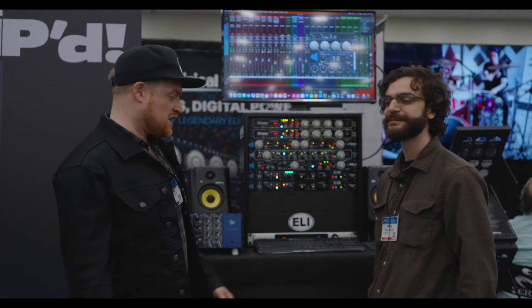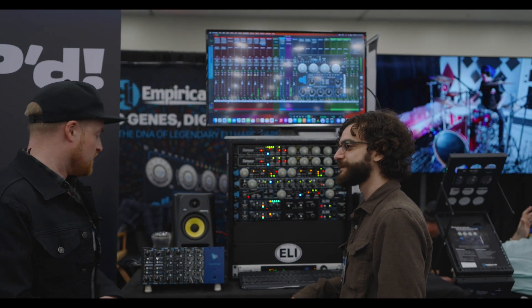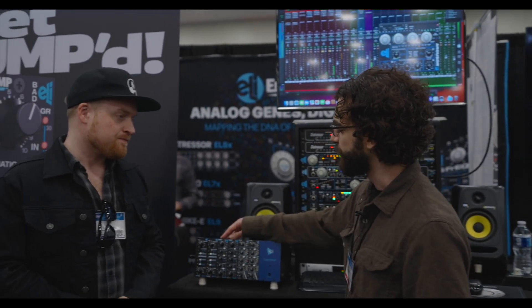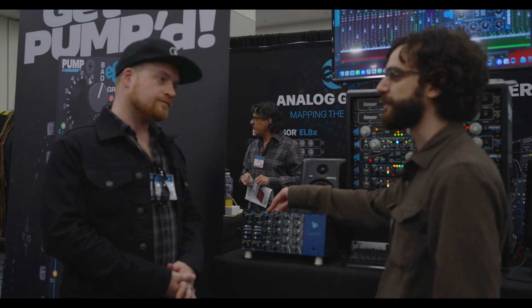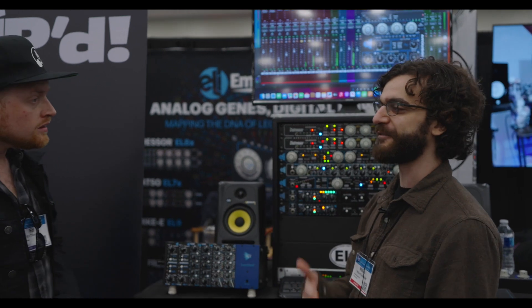We've got Willy from Empirical Labs here. You have just released a brand-new 500 series module, which is the Pump. People have been asking for a Distressor 500 series forever now.